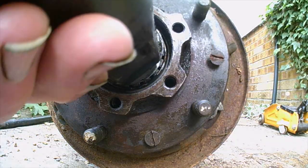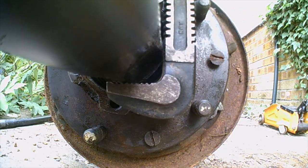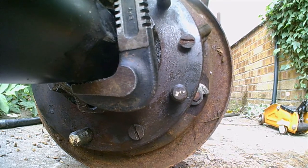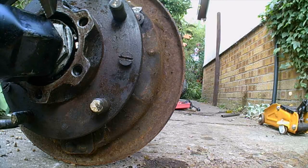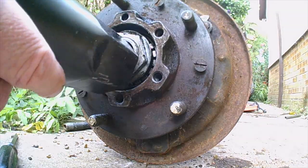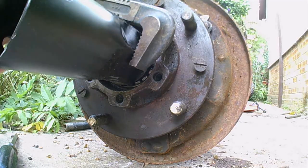52mm socket, number 14 inch Stilson's - now this is going to cause the diff to roll forwards until the actual case rolls forwards. Get it in position - good idea to leave the diff itself on the case until these are all undone.